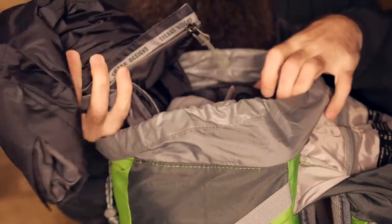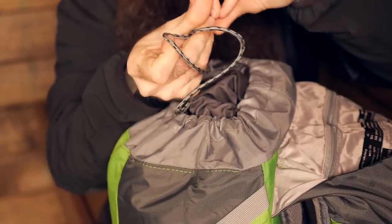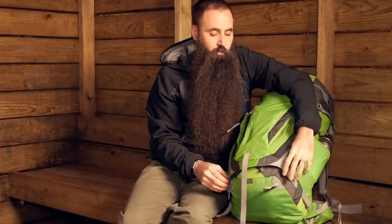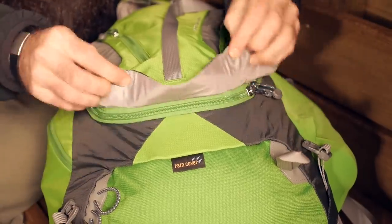The pack bag itself has a drawstring closure at the top. You can blow that open wide to easily get things in and out, and secure them in place by pulling the drawstring shut. Something I really like about the ACT Trail Pro 40 is that in addition to top loading access, you also have front panel access.